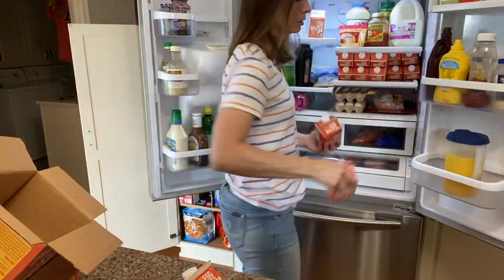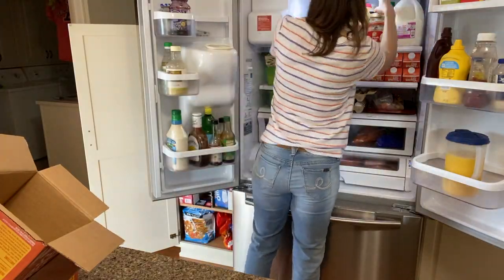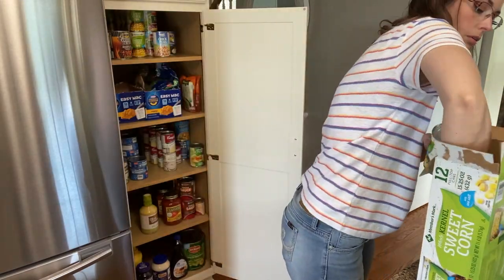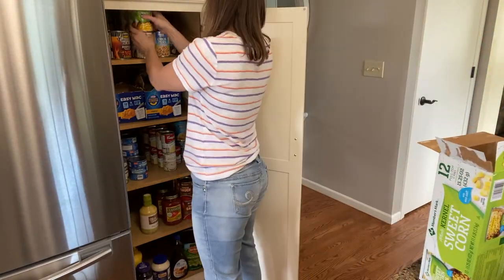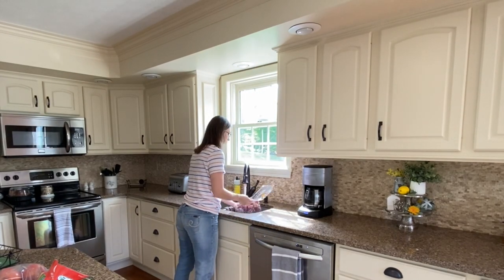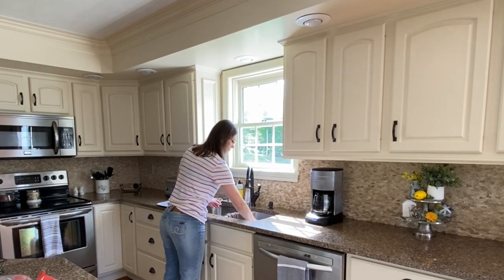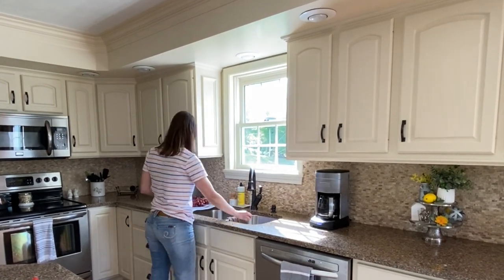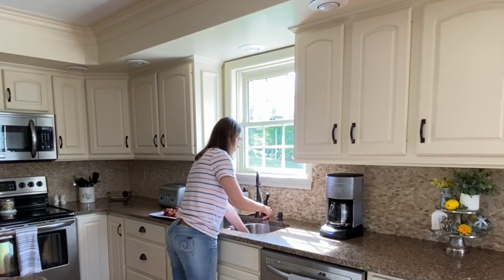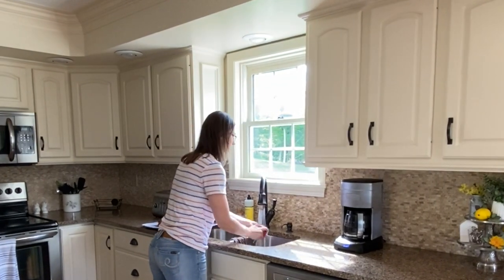Once I get all the groceries put away in the fridge and in our pantry, I'll give you an up-close look at how I organize everything. I don't know if you can relate, but for my family if it's out of sight it's out of mind. So as soon as I get home I like to wash up all the fruit and put it in a container that is easily accessible so that nothing goes to waste. My husband jokes and says this is a cornucopia of fruit.